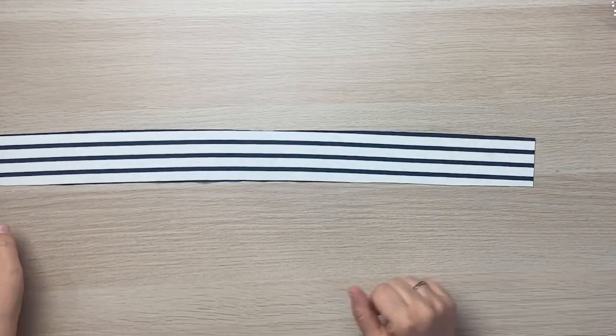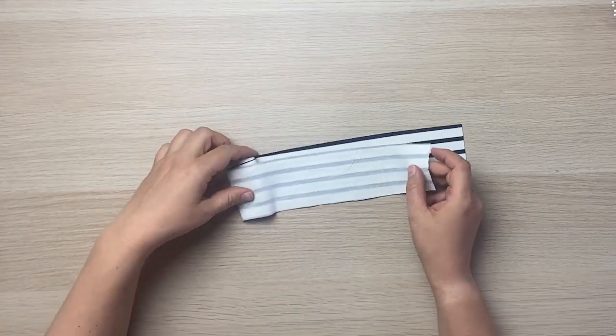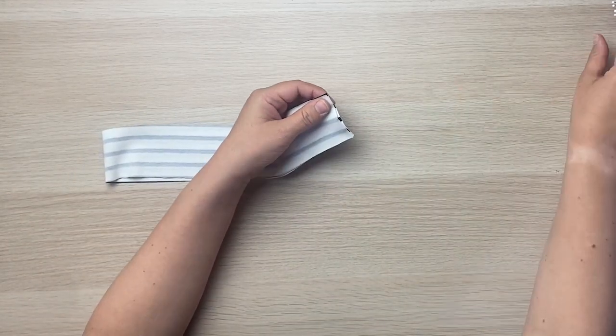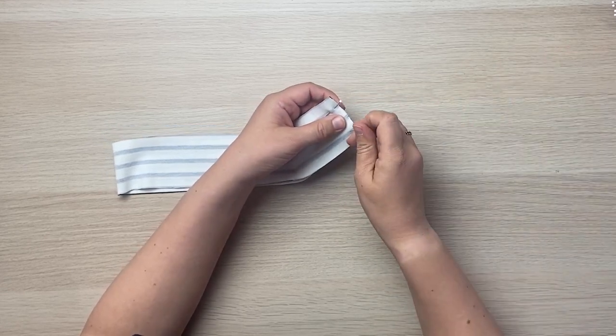Here is my neckband. The first thing I'm going to do is fold it in half along the length, and then pin the ends together. It's a short seam, so two pins is fine.